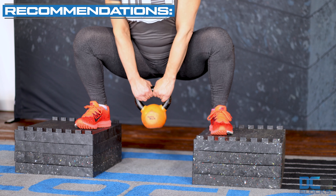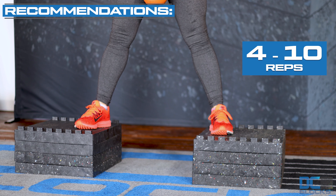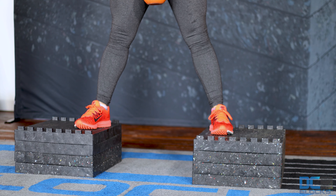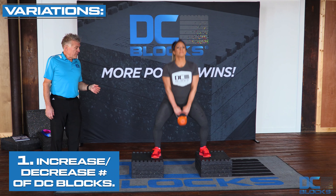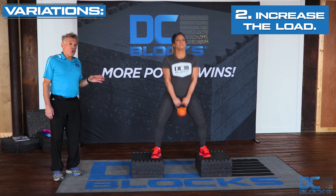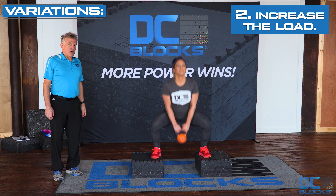Simply squat down, keep the torso erect, squat down as low as you can go, and then stand straight back up. The weight should be felt on the whole of the feet, with a normal lumbar spine throughout the movement.